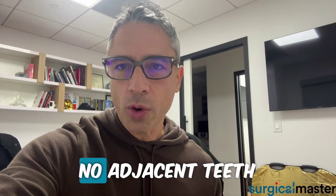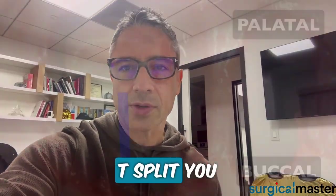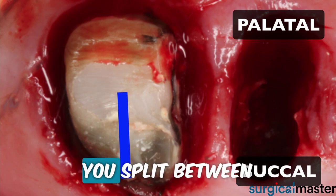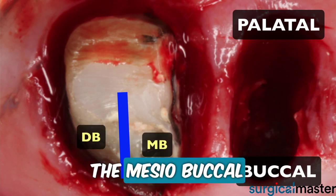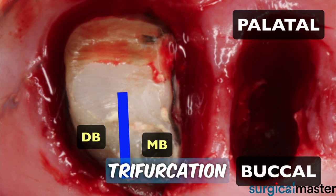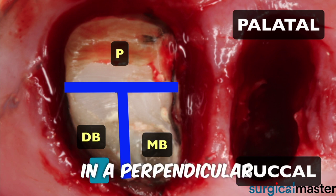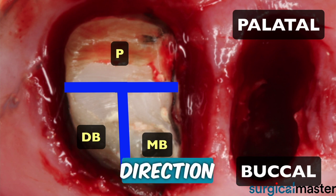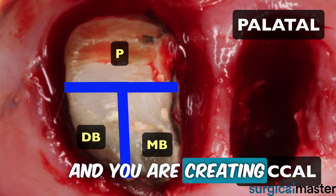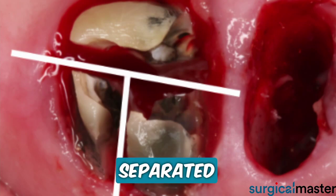If there are no adjacent teeth, then you can choose a T split. You start the exact same way — split between the mesio-buccal and the disto-buccal roots — and at the trifurcation, you continue at a 90-degree angle in a perpendicular direction, creating the shape of the letter T. And voilà, the roots are separated.